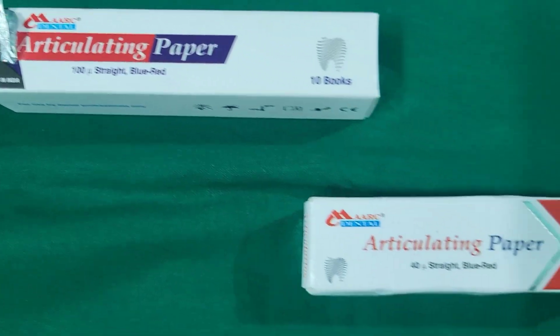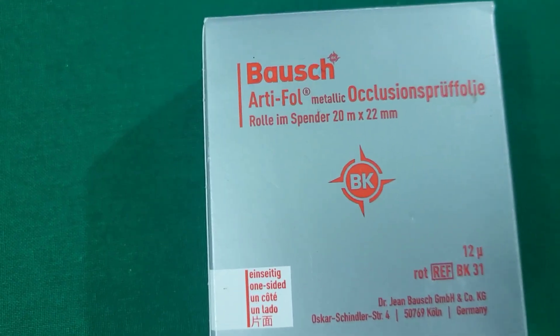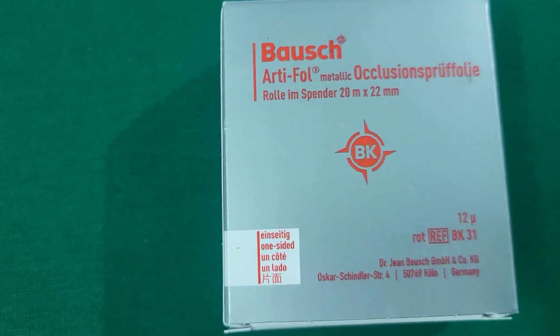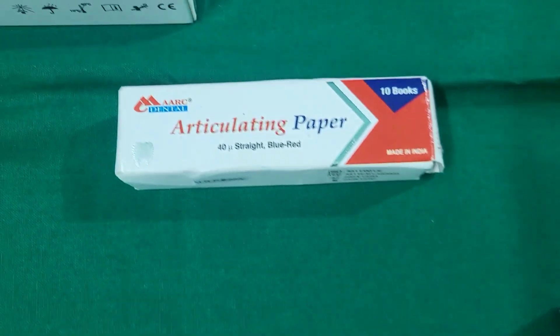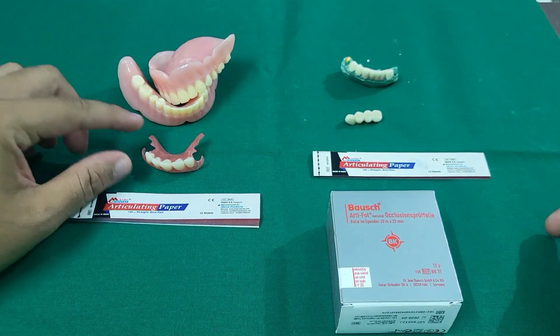There are a number of articulating papers with various micron thicknesses available in the market — 150, 140, and 12 micron, even 8 microns are available. Each micron thickness has different indications.